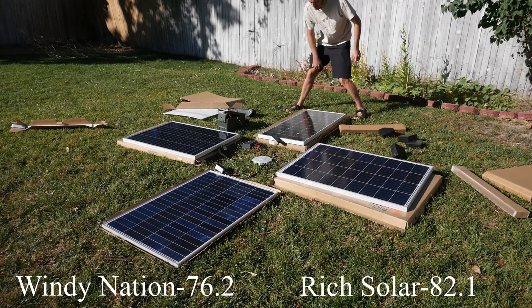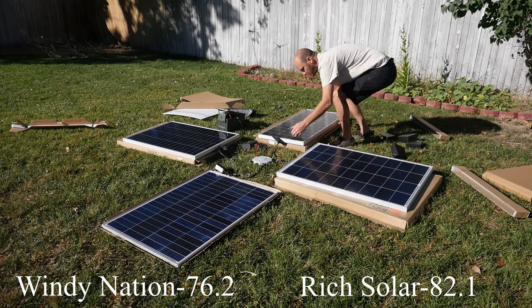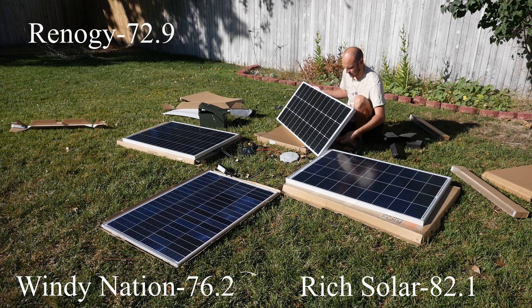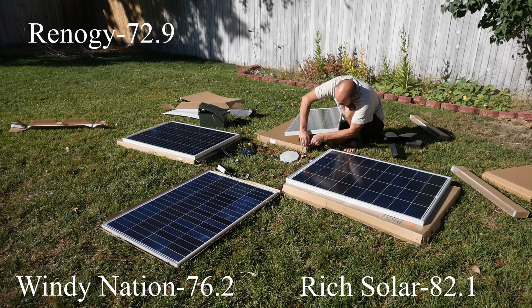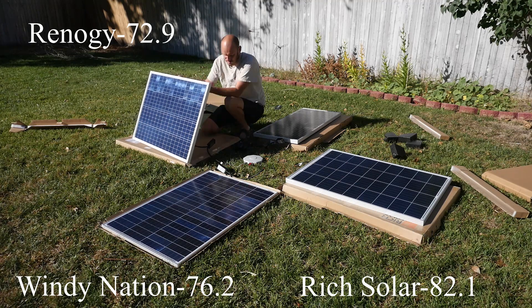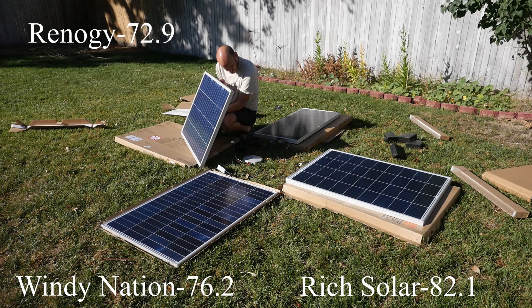Okay let's go to the most expensive one now. This is the Renogy. 72.9. Let's see if we can get 73 here. Okay I think that's it for the Renogy. This is the New Power. 77.9. Okay 77.9 for this bad boy.